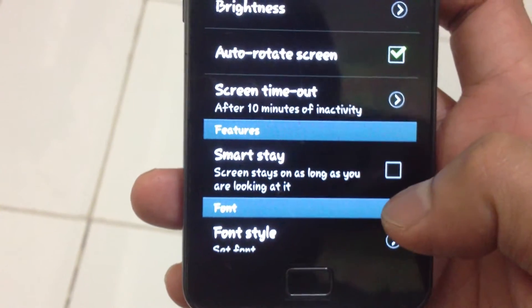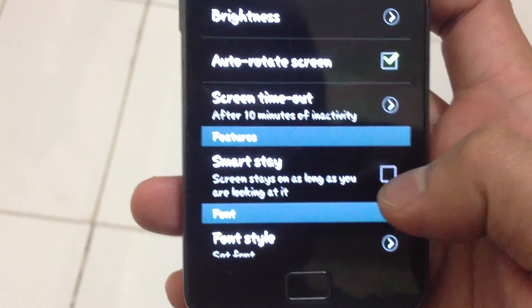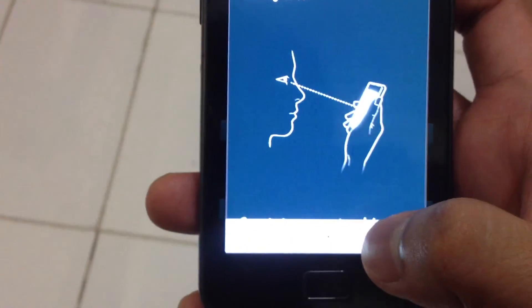As you can see, it says the screen stays on as long as you are looking at it. All you have to do is enable it and press OK.